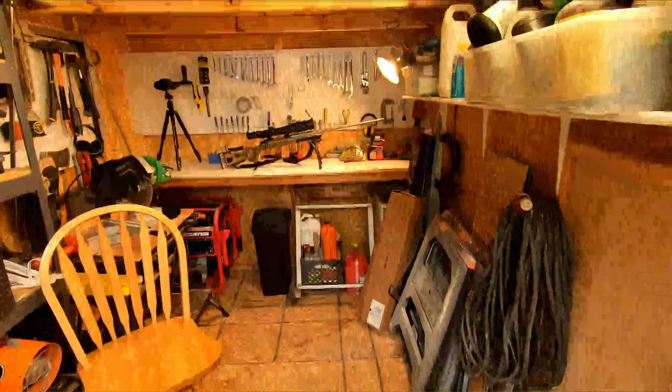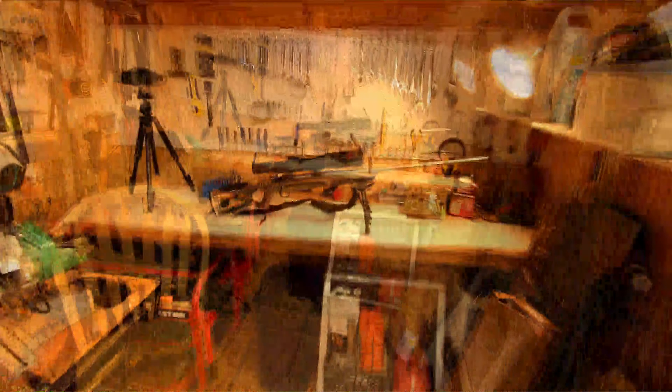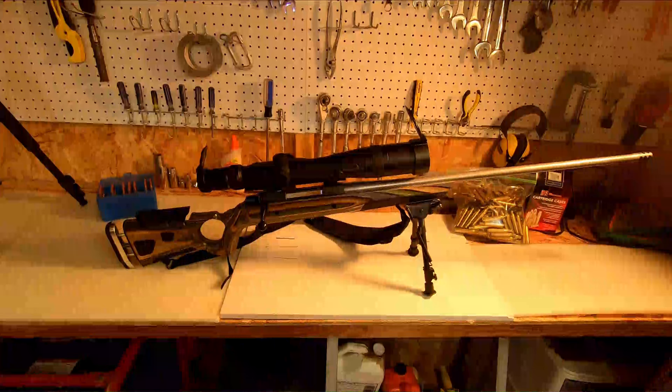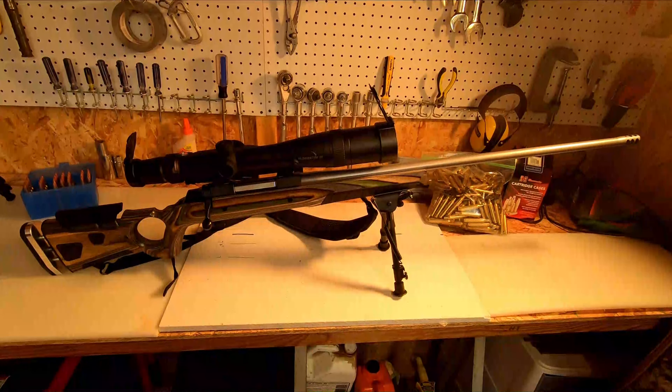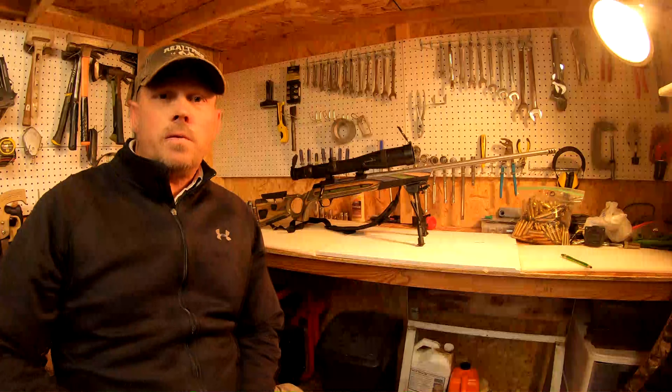This is my latest project — this is the 6.5-06 A Square. I just finished it up not too long ago and I'm going to take some time to talk to you about it. Thanks for coming and checking this out. I wanted to share a little bit of background on why I decided to build this particular gun. I call it my first long range shooter.